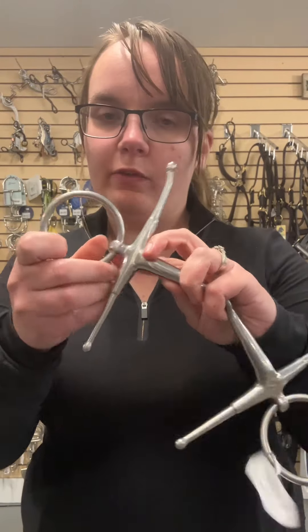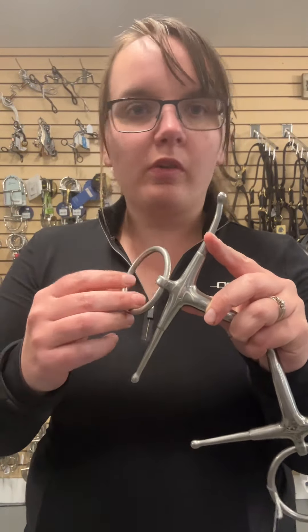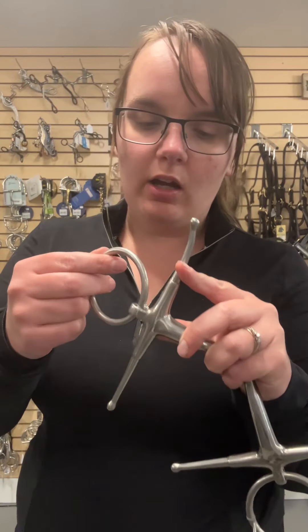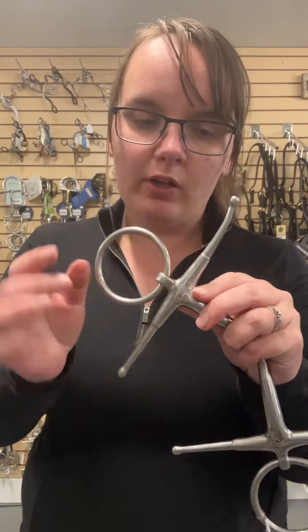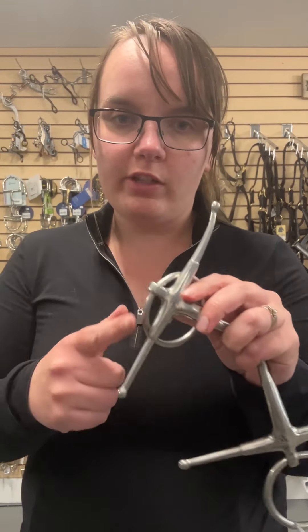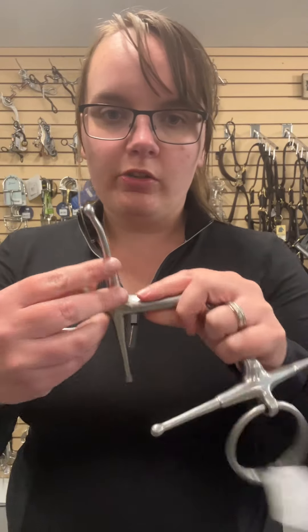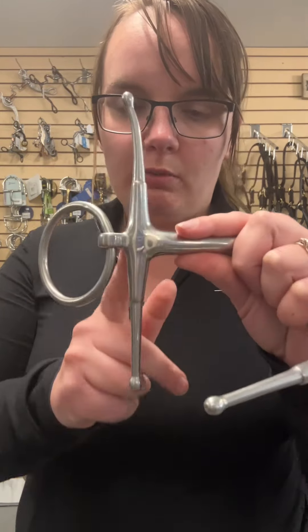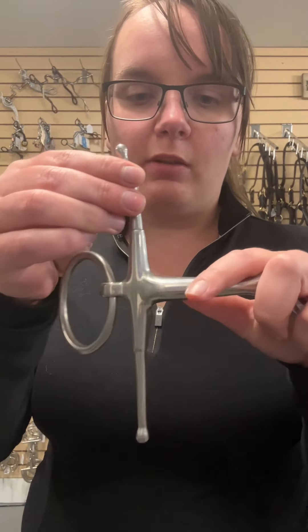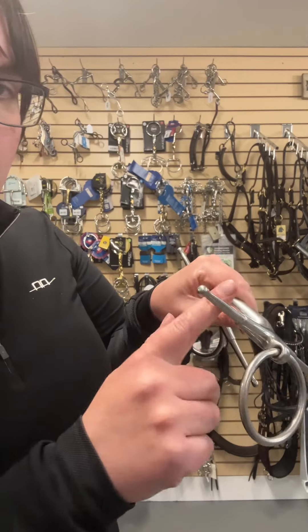It is essentially like a full cheek and a loose ring, so you still have the subtlety and movement and pre-signal like you will with a loose ring with that ring on there, but it has the full cheek sides to help with lateral pressure on the face. You can also tell on this bit and other full cheek bits — you can see that curve up and the straight one down here. That means this one goes up to the top, so it will angle slightly away from your horse's face.